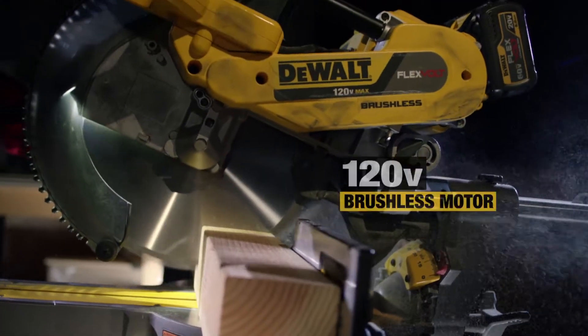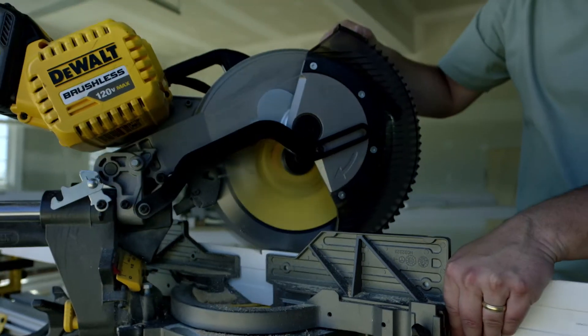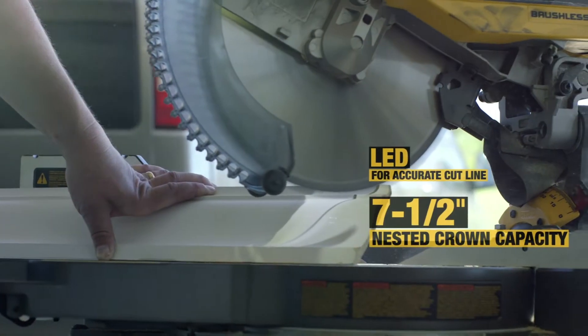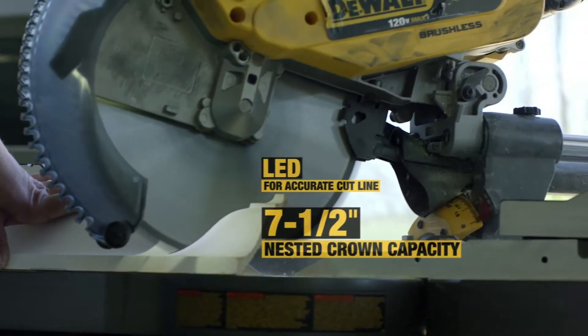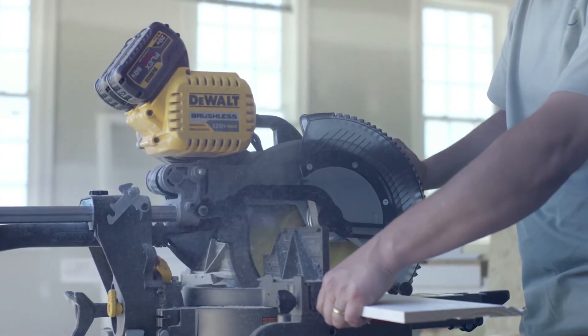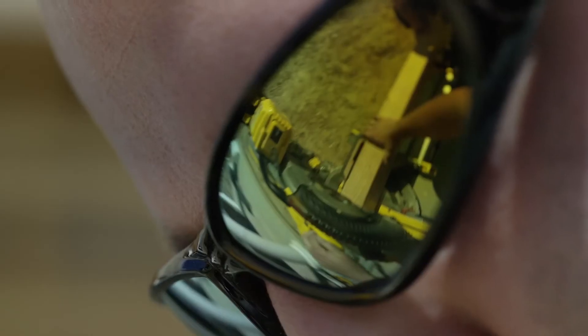Our new powerful 120-volt brushless motor can cut through materials you commonly use, along with the features and accuracy you expect from DeWalt — like enough capacity to cut nesting large crown molding. And since it's also a cordless tool, you're never chained to a power cord or a power outlet, so you have the freedom to move from job to job.